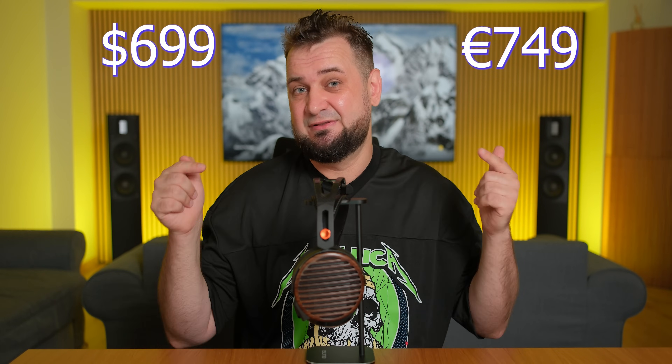Hi everyone, welcome back. Today we're going to check the flagship headphones of FiiO, the FT7, that sell for $699 in the US and 749 euros locally. Knowing how good their FT5 were about one year ago, my expectation levels regarding the FT7 were quite high — and I must say they didn't disappoint. I actually tried these about one month ago at the high-end show in Munich, but I wanted to know how they sound with my setup.